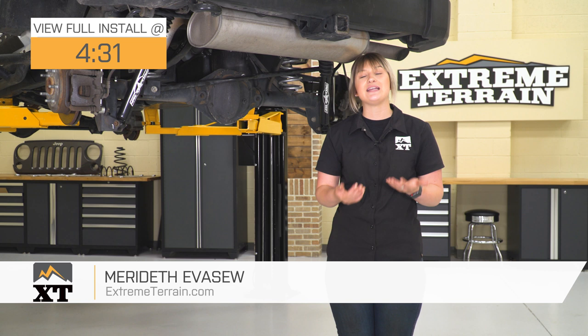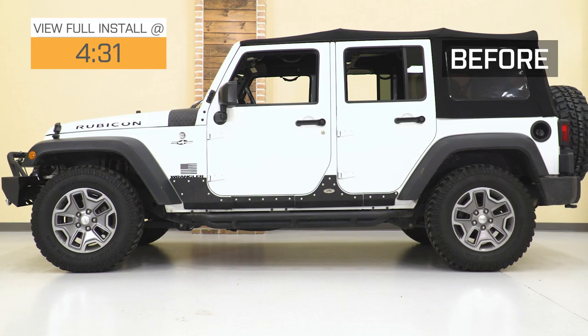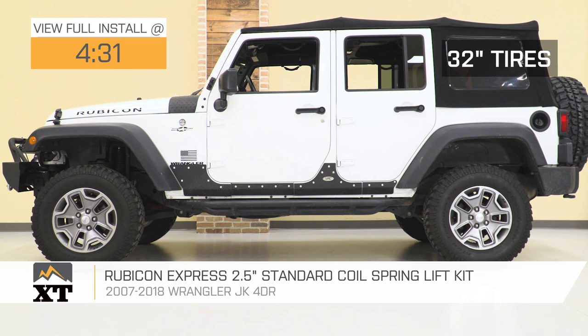Hey guys. So today I'm here with the Rubicon Express 2.5-inch Standard Coil Lift Kit with your choice of monotube or twin tube shocks, fitting all 2007 to 2018 four-door JK Wranglers.